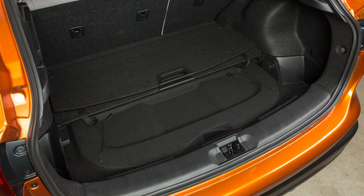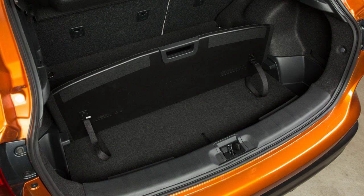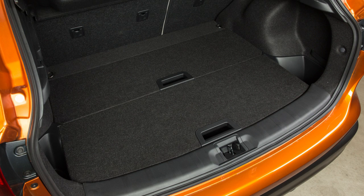Your vehicle may be equipped with the divide and hide adjustable floor for the customization of storage space in the rear cargo area.